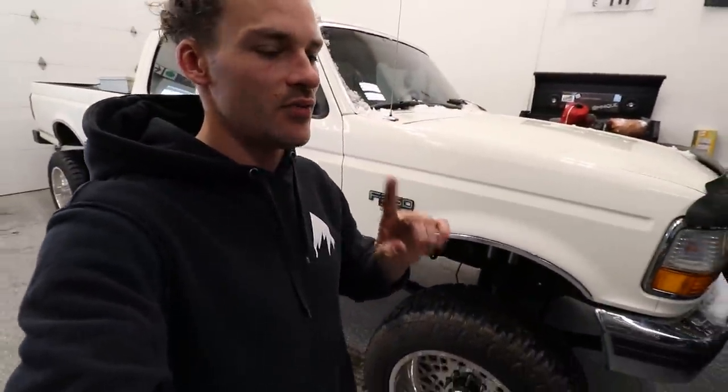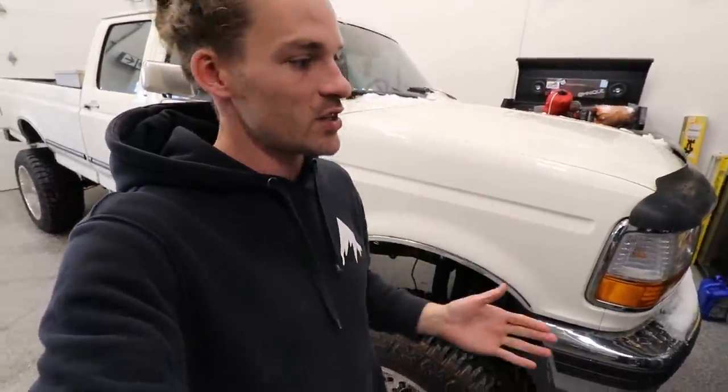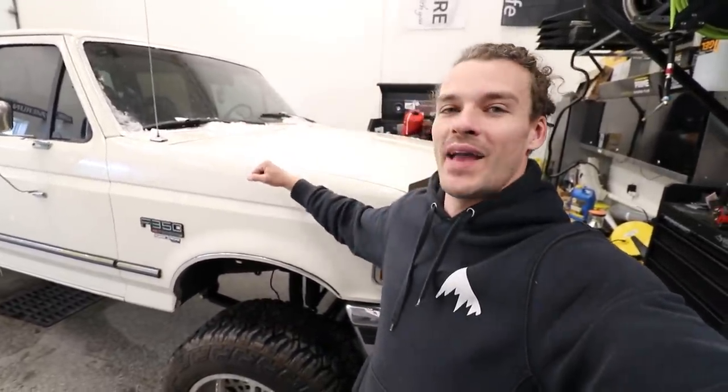I'm going to go over a little bit of the game plan today. We need to run to the store and get some new equipment. If you guys want to follow the step-by-steps I'm going to be doing in this video, you're going to have to run to the store too and grab some tools. Everything we're going to be using today to get a perfect show paint quality on this truck can be purchased online or at your local Harbor Freight.